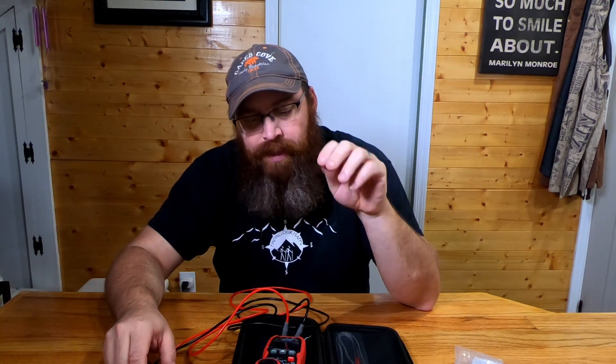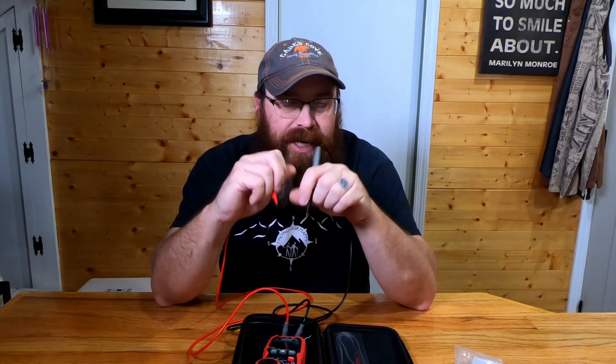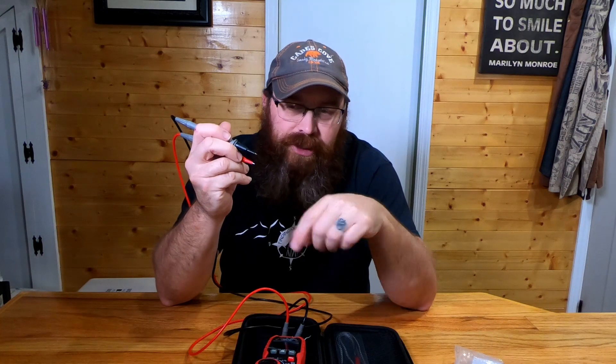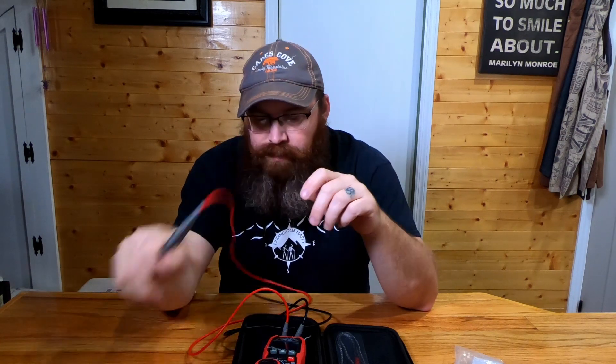This meter does both AC and DC voltage, 60 to 600 amps or up to 1000 amps, hertz, diode testing, and resistance. You can set it to read a resistance value across two points, or set it so that when it makes a full resistance circuit it gives you an audible tone — great for checking switches. Set the probes on the switch terminals, flip the switch, hear the tone; flip it off, the tone goes away. You know the switch is operational.